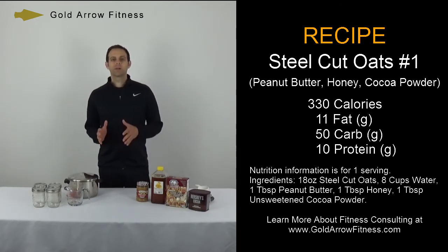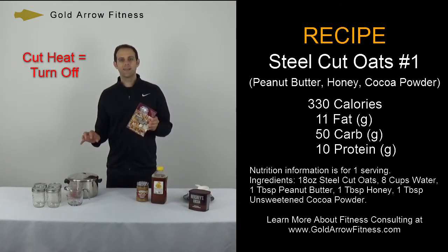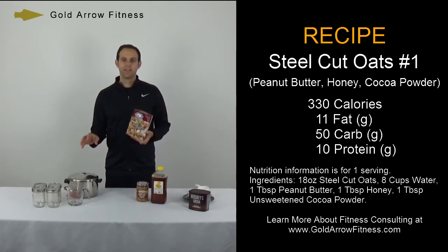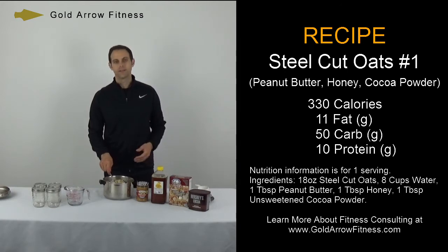I did a little bit of prep work on this already. I brought the oats to a boil last night, and then once it was boiled, I cut the heat and let it sit overnight so the water would soak into the oats. I did eight cups of water and one 18 ounce box of oats. I like my oats a little bit dry, but if you want a little bit runnier oats, you can put a little bit more water in — it's just your preference.